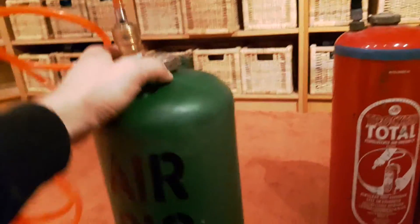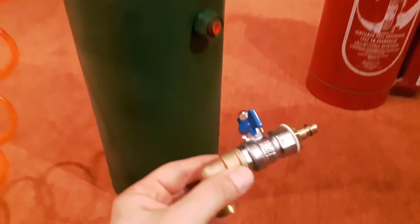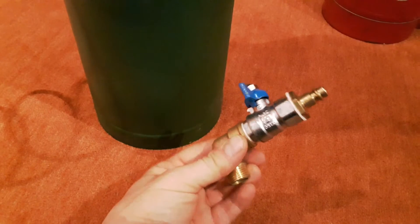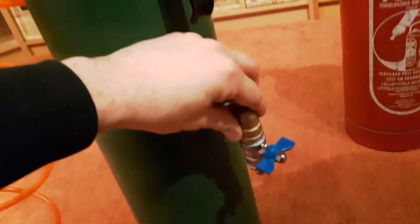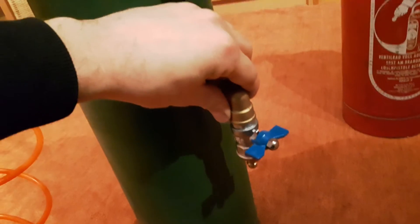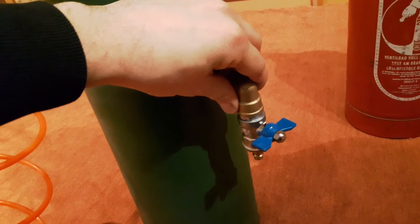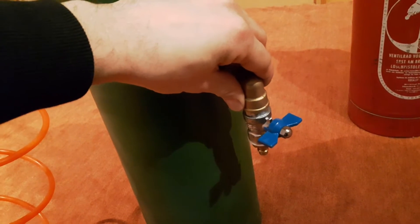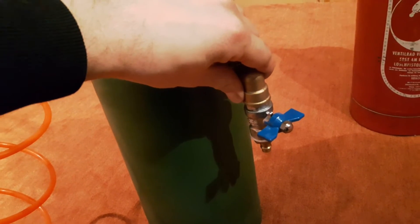On the ¾ inch inlet, I connected something like this. This is also a valve and I mounted it 90 degrees for convenience. For filling the tank up, I just open the valve, and after the tank is full, I close it and remove the air hose.